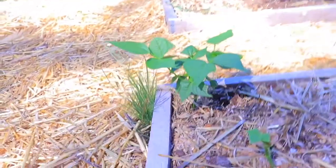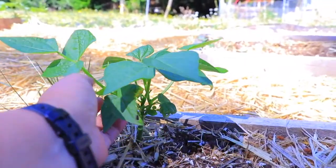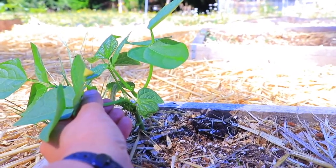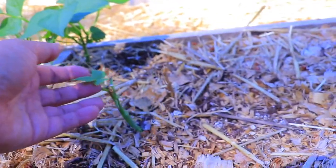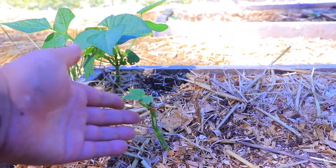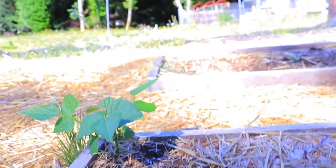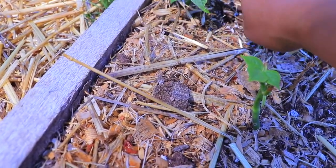Now on the other side of the bed I have beans. I am very hopeful that I will be harvesting beans — you can see right there there is a bunch of growth. This one keeps being eaten by the deer. I'd probably have to find some more cages like tomato cages and put them so they're not eaten at night. But this one I'm very hopeful I'll get some beans.